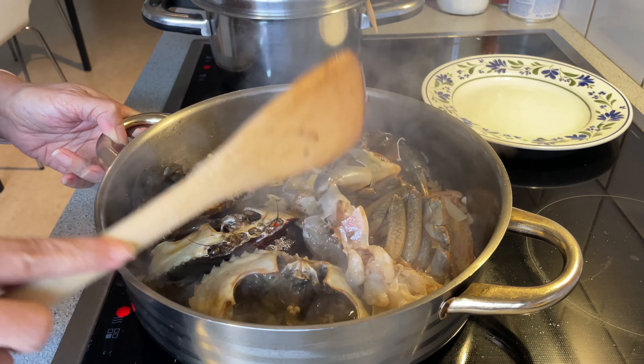By the way, I finished preheating the oven to 350 Fahrenheit or 180 Celsius so I can bake my pink salmon.